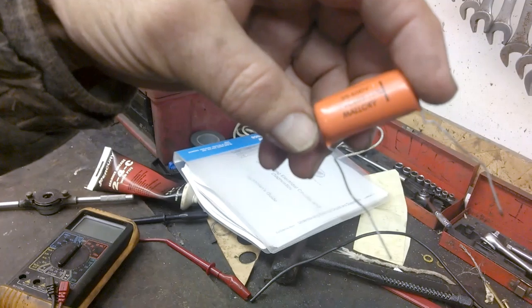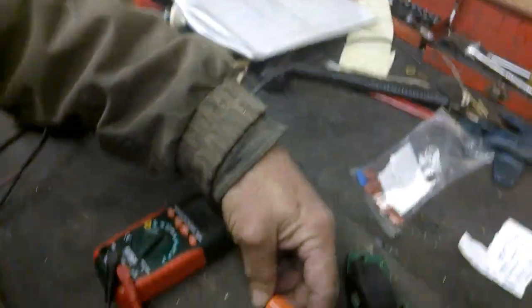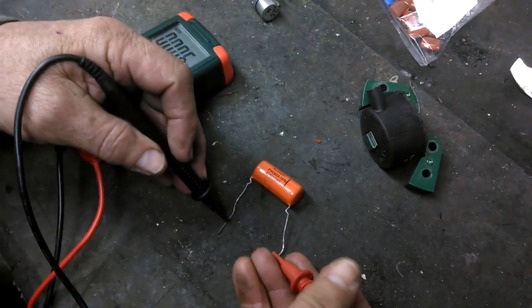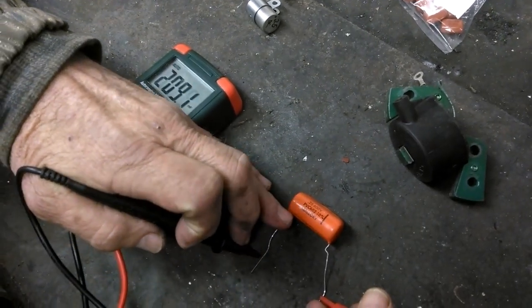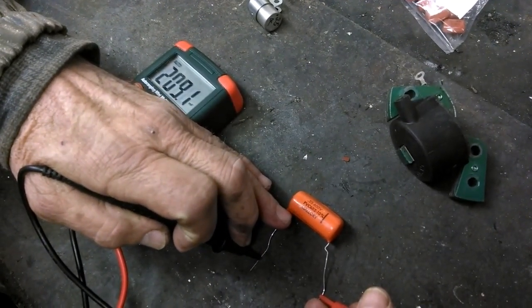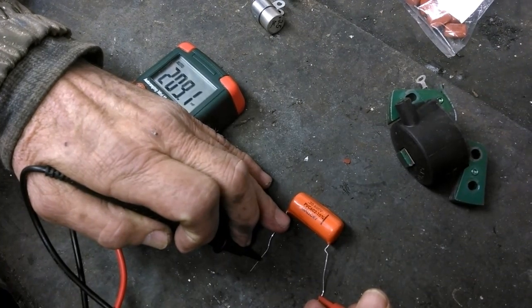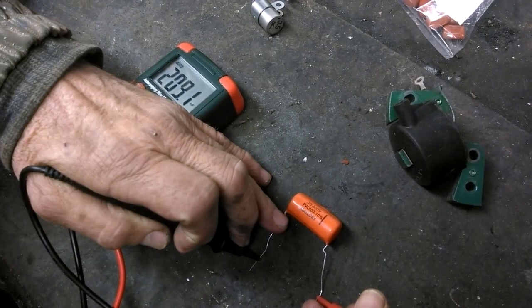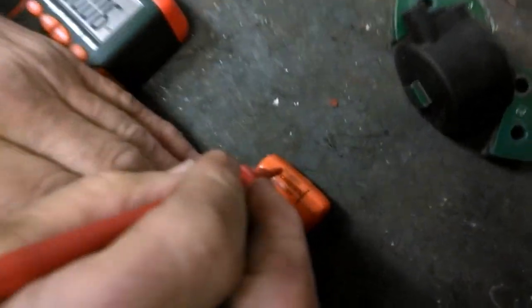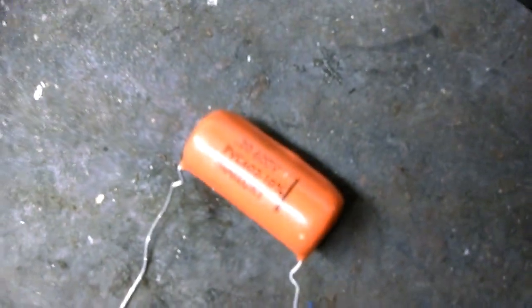Here's a capacitor from a radio - non-electrolytic, rated at 0.2 microfarads - which can replace this type of condenser. Let's measure it and see: that's 209 nanofarads, or 0.209 microfarads. It's within ten percent tolerance, so that one will work fine.